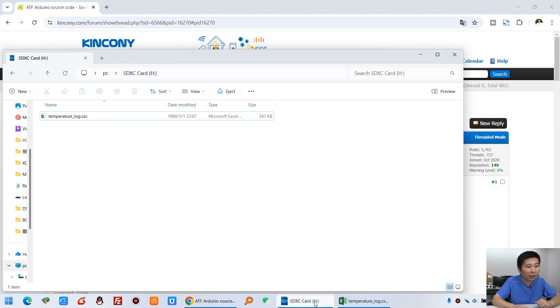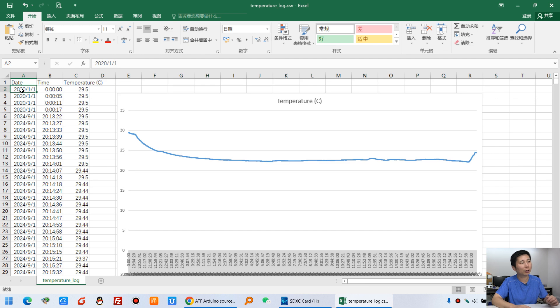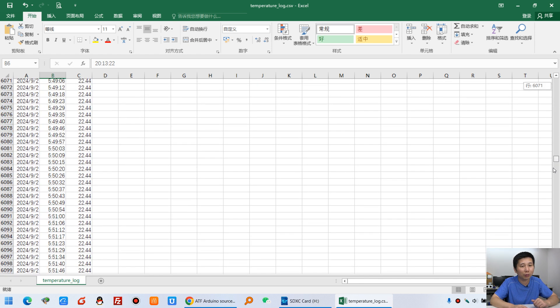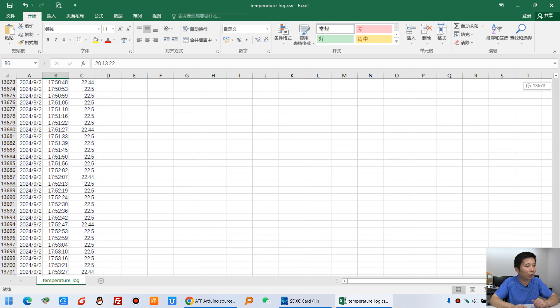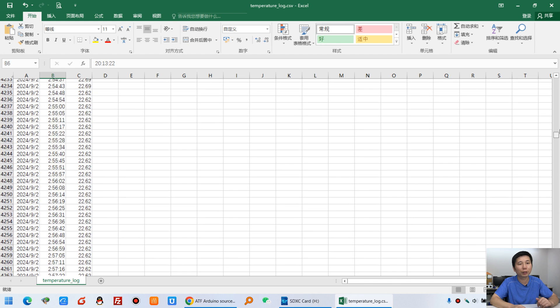Let me show you on my computer. You can see on my SD card this file — I recorded data for one day at every 5 seconds. You can open this file and see the date and time entries. I had not configured the date and time initially, but later I set it correctly. You can see records approximately every 5 seconds recording the temperature in my room. At night the temperature is lower, and you can see many, many records saved.